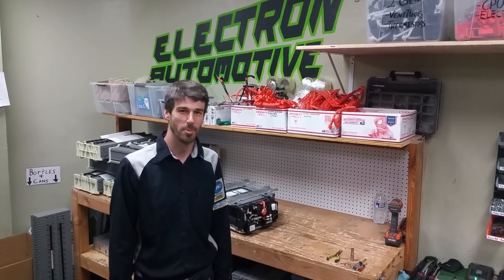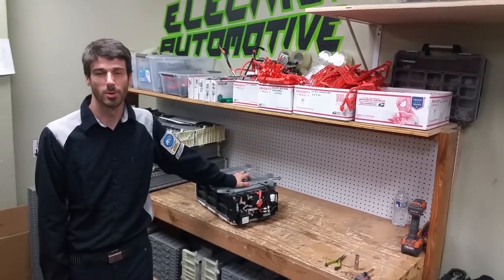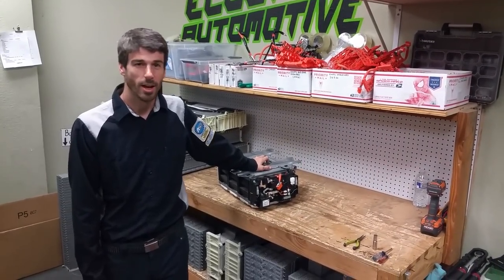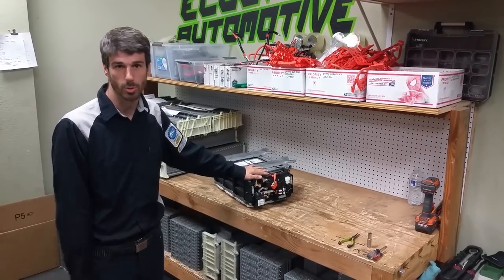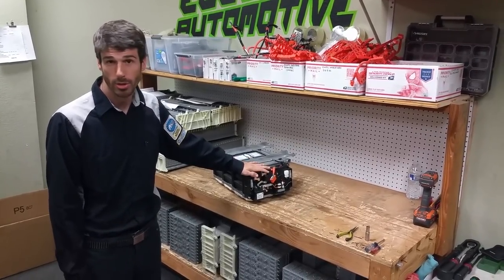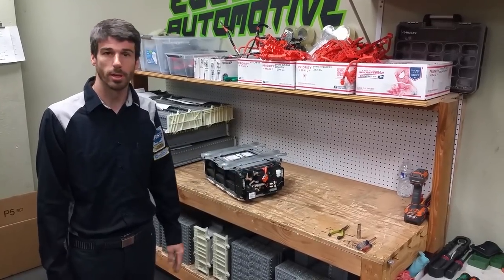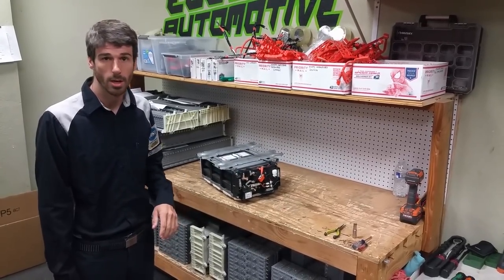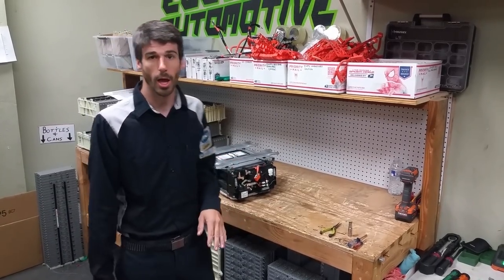Hey guys, this is Chris with Electron Automotive. Right here, we've got a battery from a 2006 to 2009 Honda Civic. What we're going to do is take it all the way apart. I'm going to show you guys how to switch the cells. You can use this if you're going to take your battery apart and put it back together so you can do it safely and in the right order, not forget anything. But also, this is for people who buy battery kits from us online.